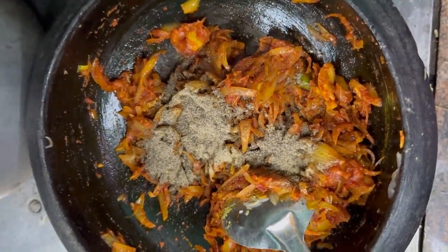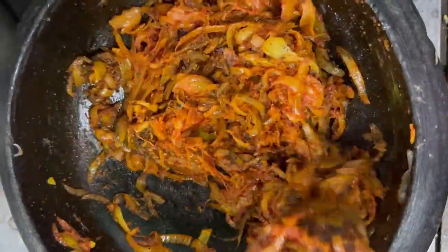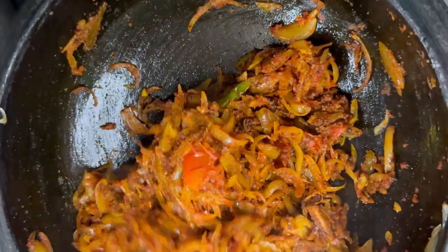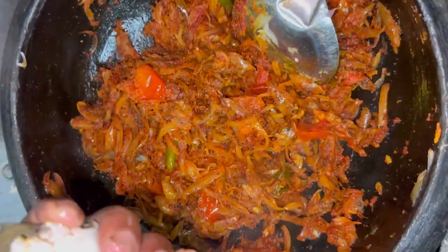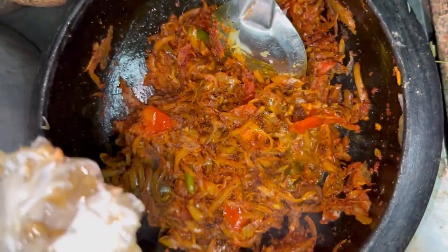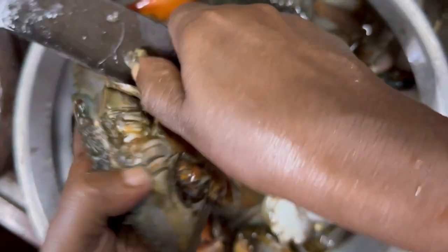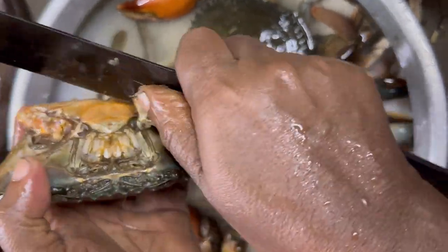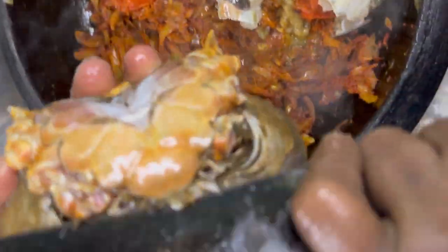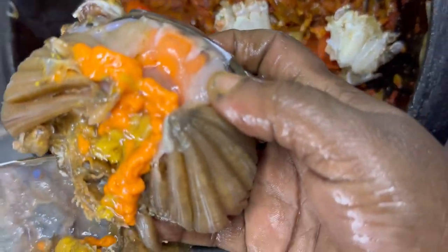I think it's good to have a good taste. Now, the masala is ready for the roast. We will cut it all the way. The raw sauce will be cooked and we will make it fresh. There is so much you can taste in it.